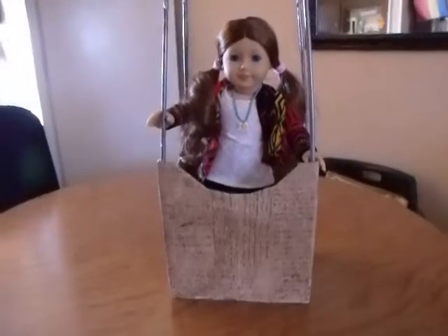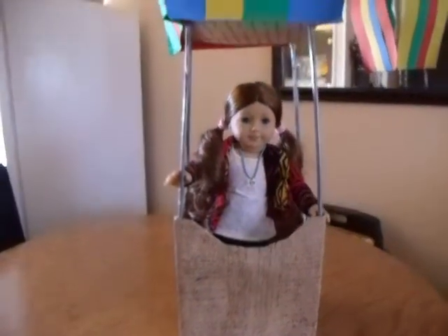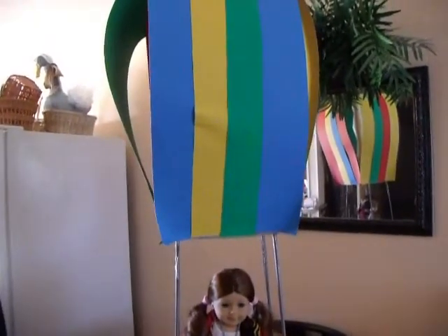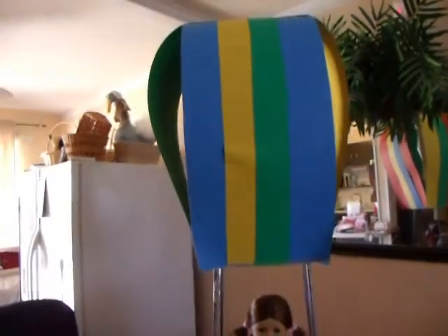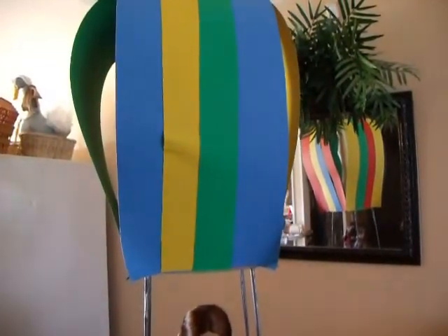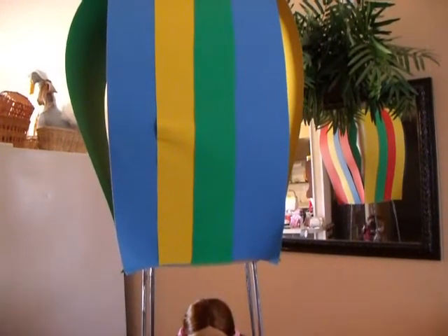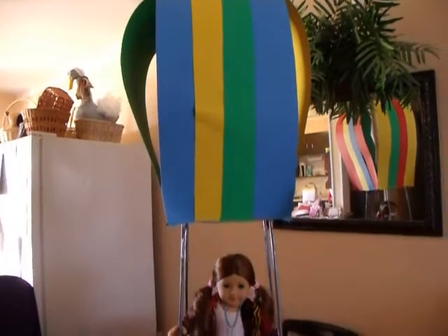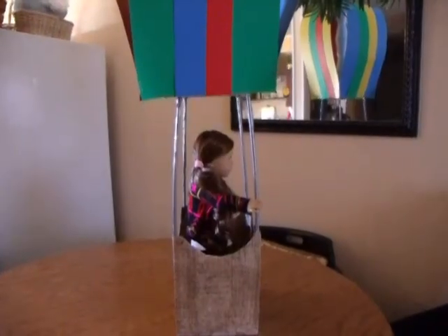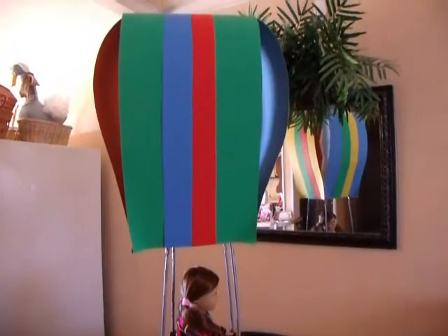I definitely have the flu. I'm really glad that this project is over because I don't think I have any more strength. Here's the completed project. You can see it mimics the shape of a balloon and it certainly is tall enough. If you look in the mirror to the right, you can see the back side which has all the different colors. Here's what it looks like from the side.